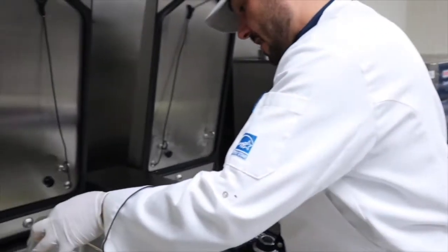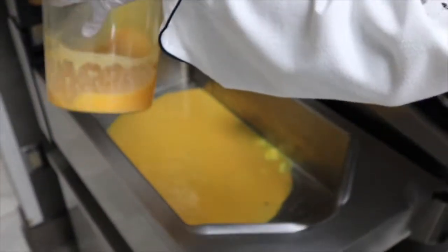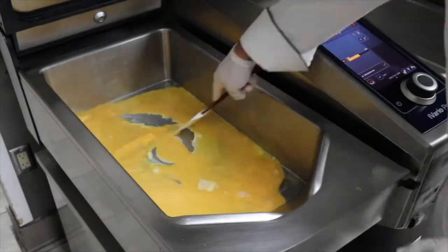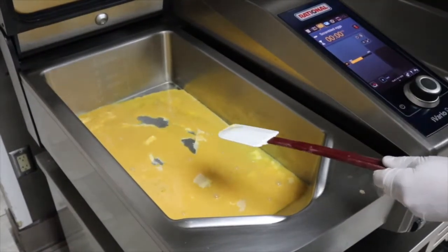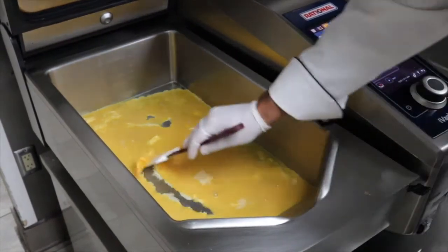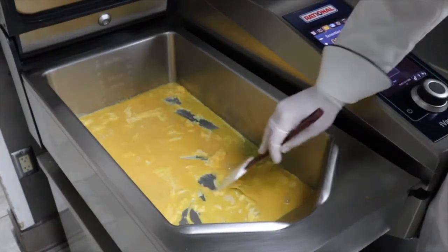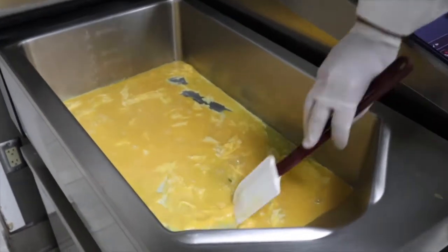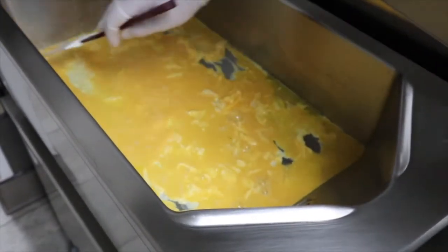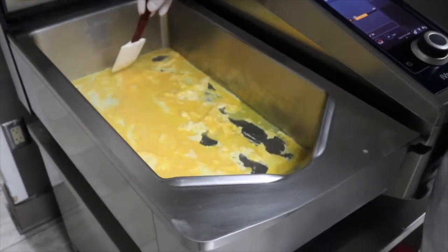I'm just going to add in my scrambled eggs, just do a nice thin layer in there. My product is loaded and it's going to prompt me to stir them around. You can already see that they're starting to get some cook underneath there. I'm just moving these around because I'm actually going to roll these out. You can see that bottom — nice even heat distribution across the entire side of the pan.